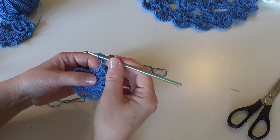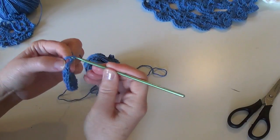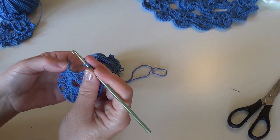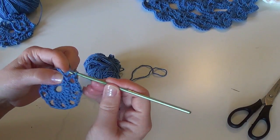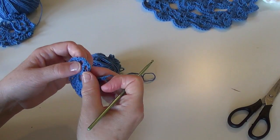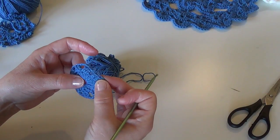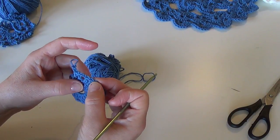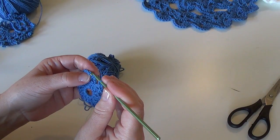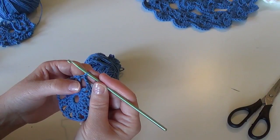Coming to the end of round two: I have made two double crochets, chain two, and have two stitches left to make my final two double crochets. The last loop of this double crochet stands to the left right next to the chain three — I insert my hook there and work the last double crochet, then chain two. This chain three at the beginning counts as a pair, so I have nine chain-two spaces total. Insert hook in the third chain and work a slip stitch to join.